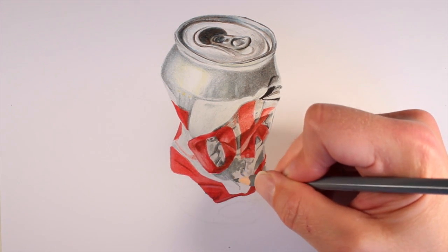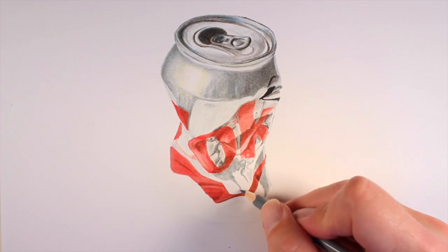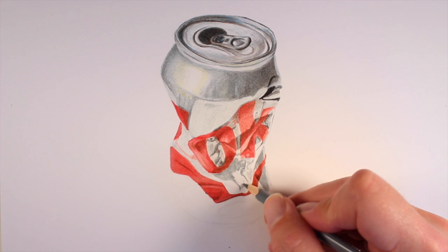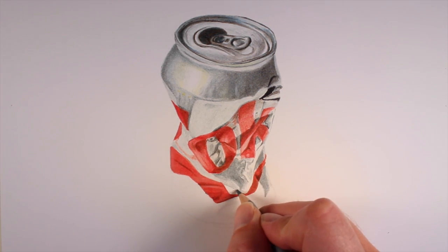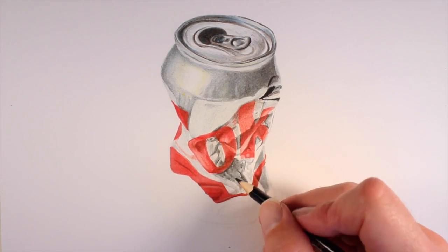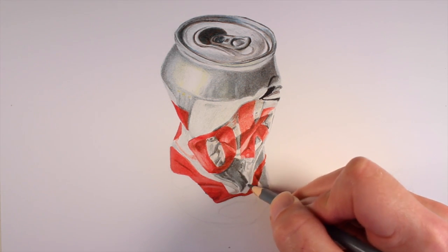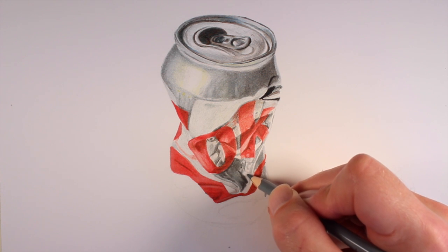As we work to the shadowed area in the extreme crinkled part of the can, I will note that the pencils sharpened very nicely using the plastic pencil sharpener included with the set. I typically use a metal handheld pencil sharpener, but I found that the plastic sharpener did an exceptional job sharpening these pencils.